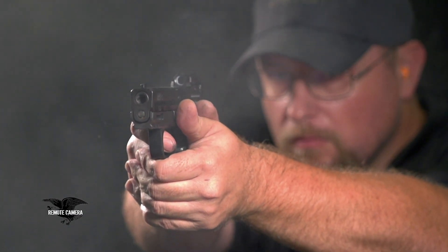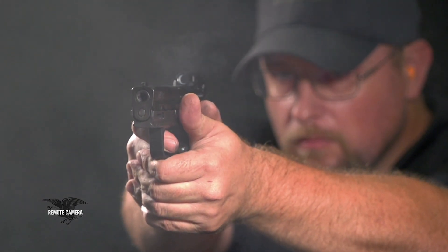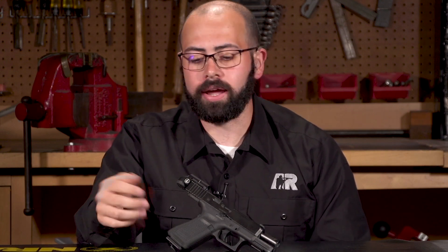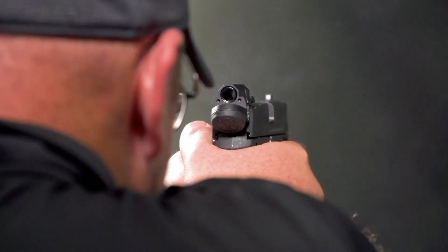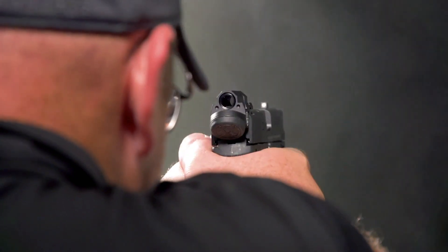Another unique thing about the Delta Point Micro is that in any instance where your battery runs out or there's a rare failure of the electronics, it sits in line with the front sight, so you can actually use the aperture of the Delta Point Micro much like a ghost ring sighting system.